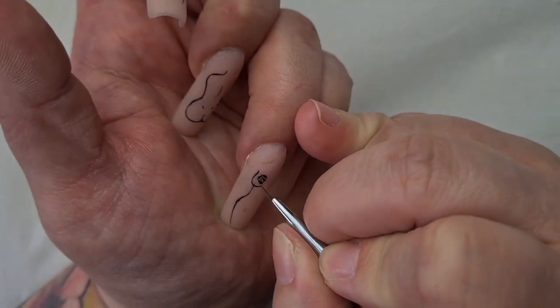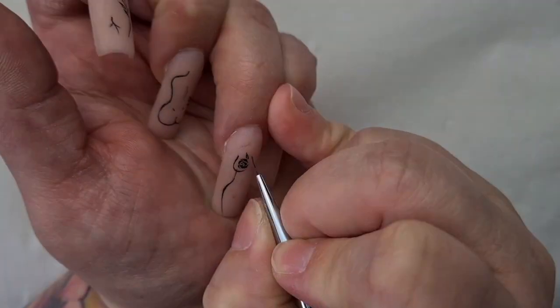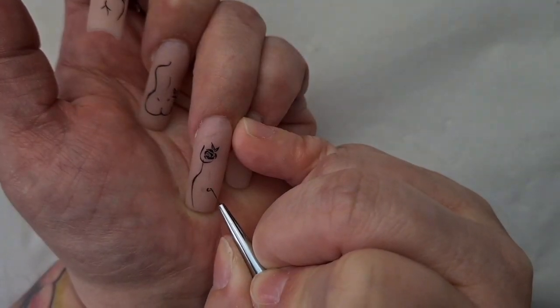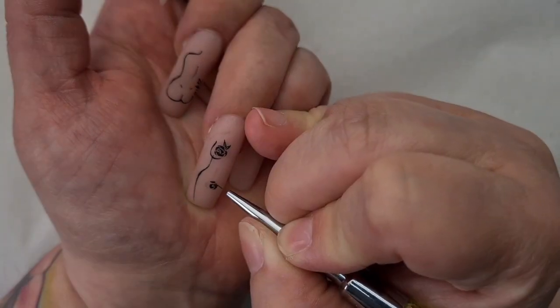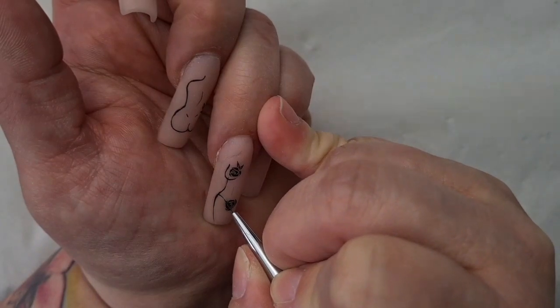I'm not sure if you can see, but at the moment I'm creating a little rose around the nipple, and I'm going to do the same thing in the middle part as well.